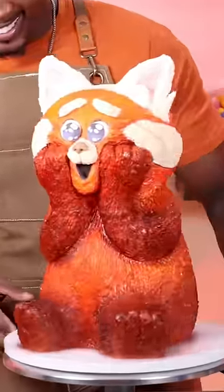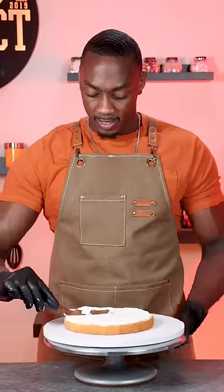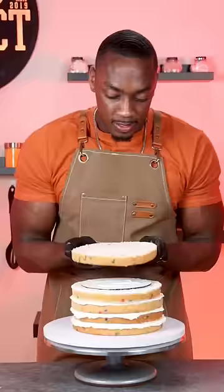I made May Lee from the movie Turning Red when she turns into a red panda, and this was actually my very first time making a cake using modeling chocolate.